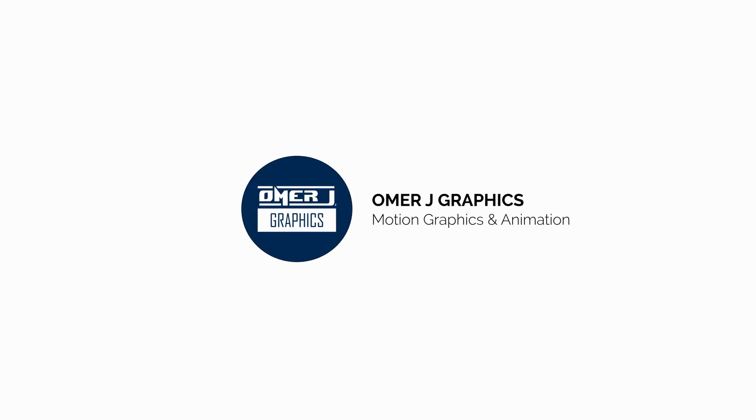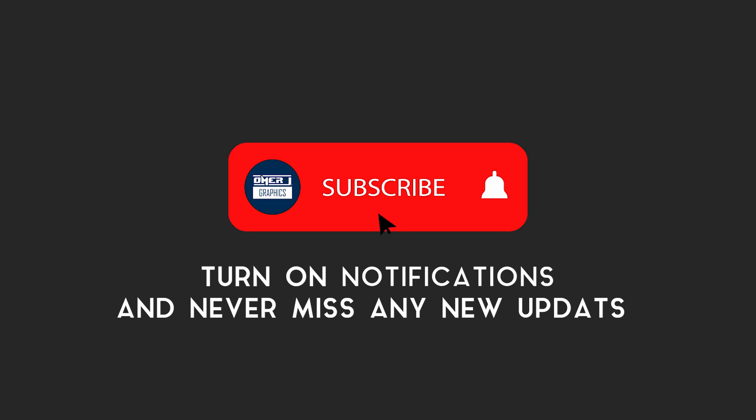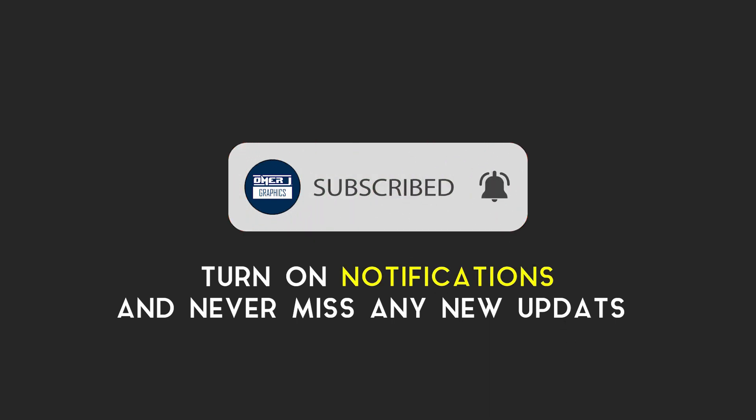Hey everyone, this is Omer J Graphics. Good to see you today. Subscribe to my channel and click the bell icon for the latest updates.